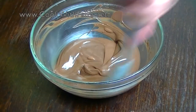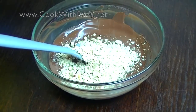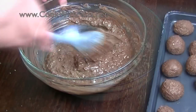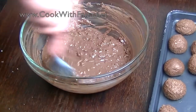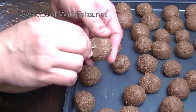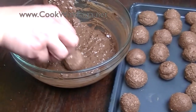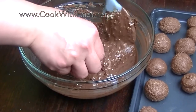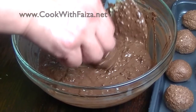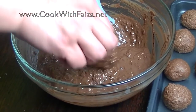Now the chocolate is melted and the chocolate mixture from the freezer is ready. We will add hazelnut, then put a toothpick into each ball and dip it into the melted chocolate. Place them back in the fridge for about 20 minutes so that the coating dries.